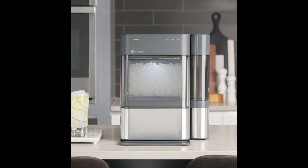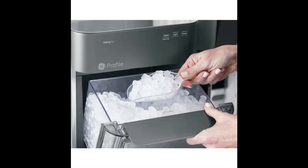Hey, DVR Tech here to talk about the GE Opal 2 Nugget Ice Maker that I purchased recently with the side tank. So if you live in Texas like I do, ice is kind of a thing of life. You want it constantly because it's constantly hot. You want it to cool drinks. Sometimes my kids just eat the ice on its own. And so we go through a lot of ice.